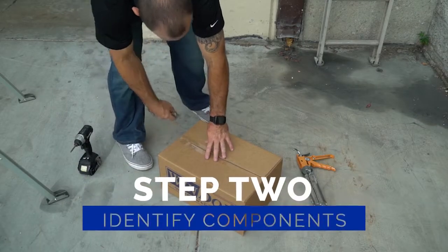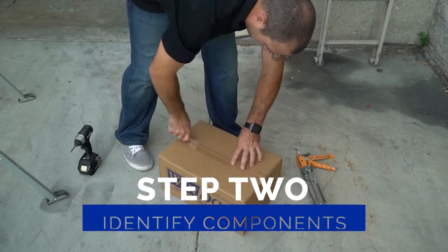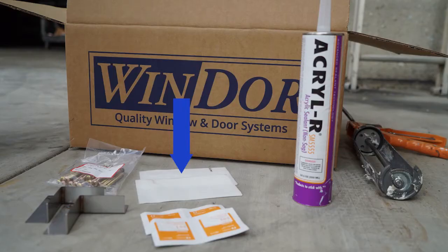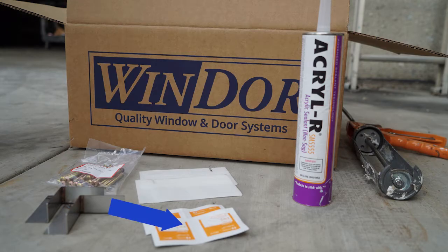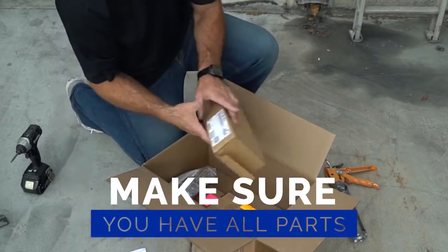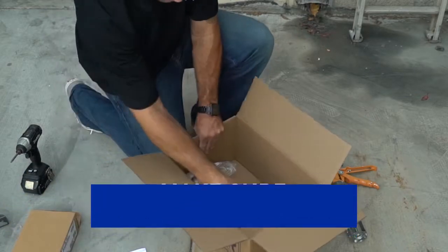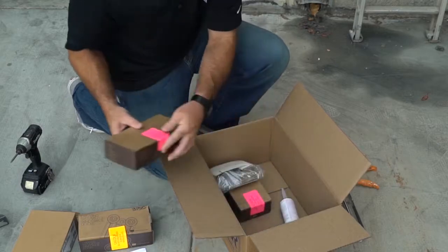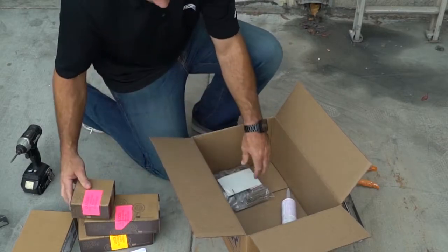Now make sure you have all the other necessary components: frame gaskets pre-applied to jams, seal tape, one package of screws, sealant, seam sealer, KD nail fin corner, and alcohol wipes. If you are missing any components, stop and make sure you have them all before continuing. The process cannot be adequately completed without all proper parts and components.